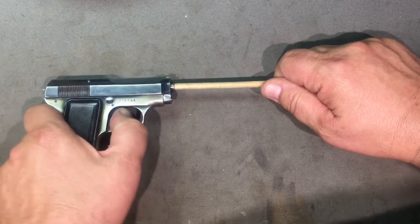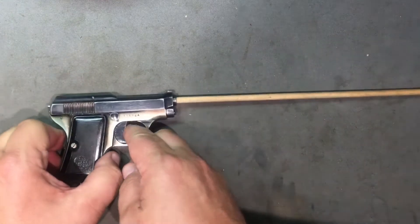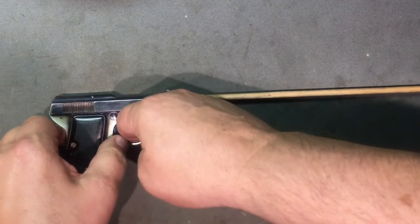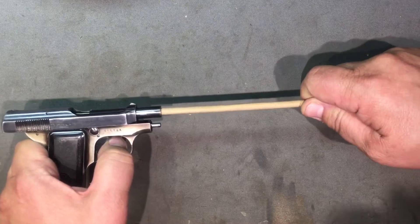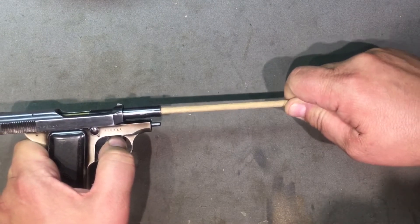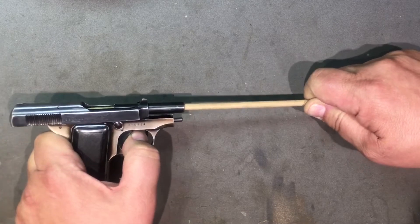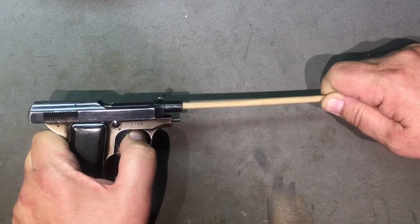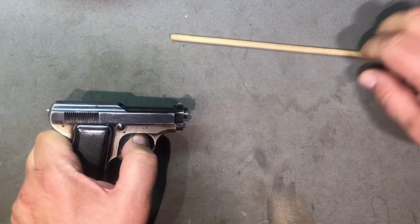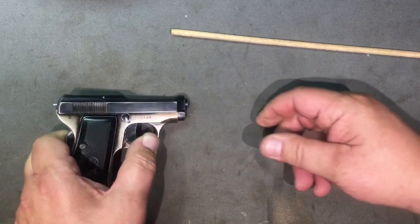Grip safety. So we pull the trigger - bang. What happens after that? Blowback operation. We're resetting the striker. Ejecting the round, picking up a new round, slide is closing, going into battery - seemingly going into battery. See how loose this is here? We're going to talk about that.